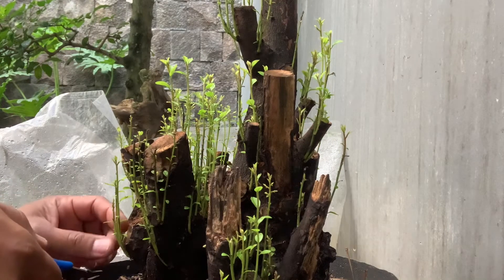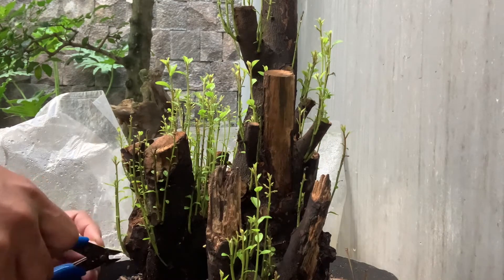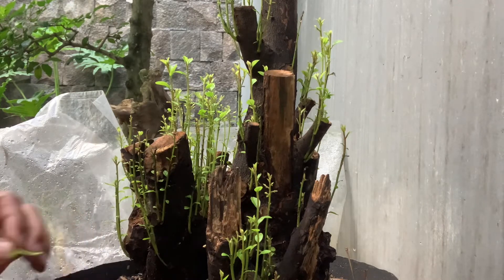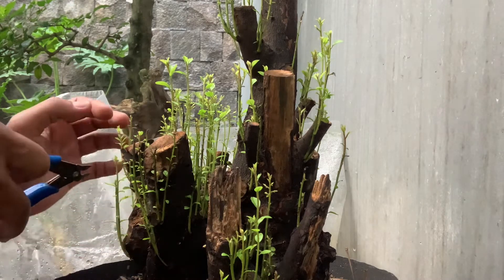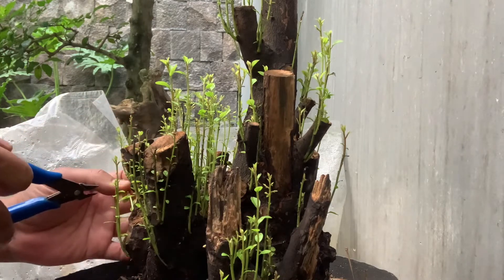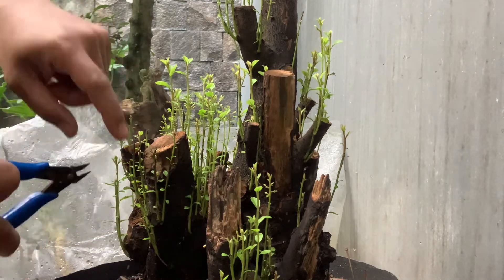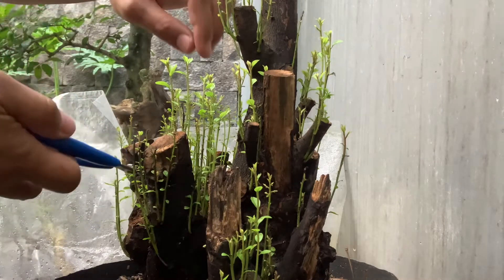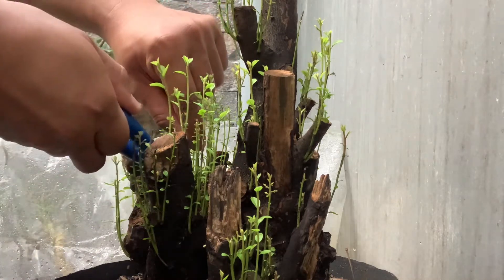Assalamualaikum warahmatullahi wabarakatuh, Sobat Bonsai. Pada konten kita kali ini, kita akan review bahan dongkelan dari bahan mustam yang sudah saya tanam kurang lebih 1,5 bulan yang lalu. Bisa kita lihat di sini, sangat tumbuh subur, sangat lebat tunas-tunas yang tumbuh.